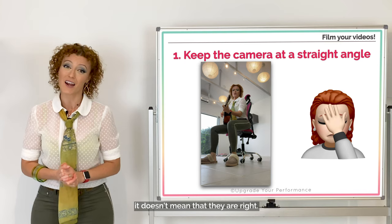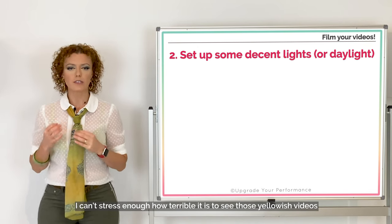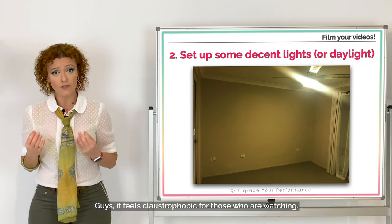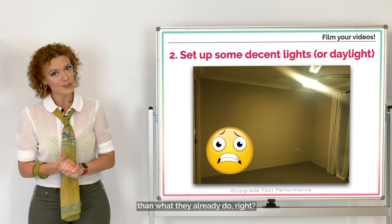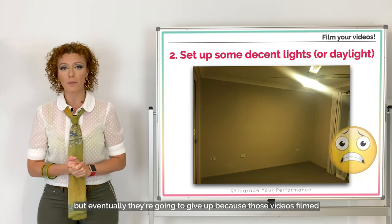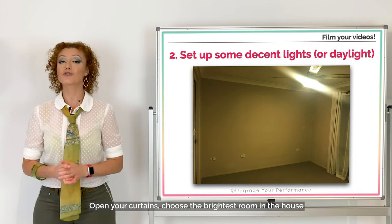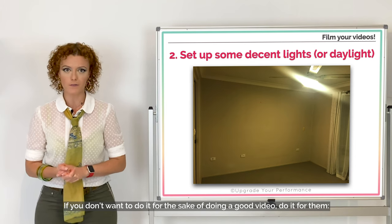You're not Hitchcock and nobody wants to see your nostrils. Just because you've seen others do it doesn't mean they are right. Number two: set up some decent lights or film in daylight. I can't stress enough how terrible it is to see those yellowish videos filmed with the light of one poor solitary ceiling light with heavy curtains at your back. It feels claustrophobic for those watching. Open your curtains, choose the brightest room in the house, and film in the daytime facing your window.